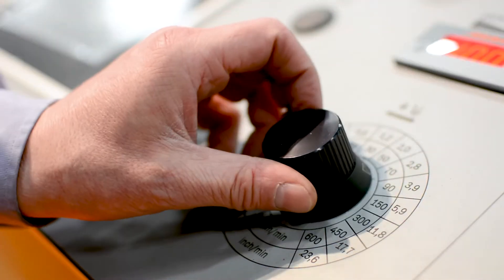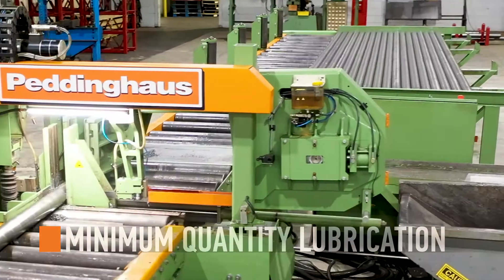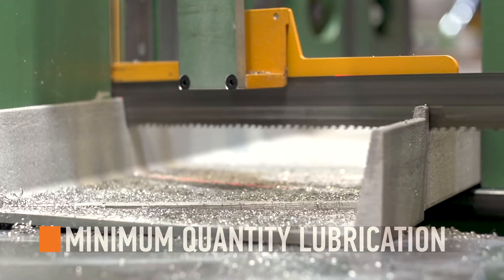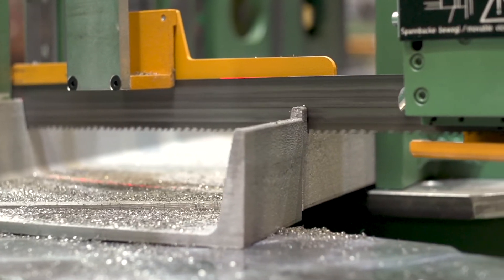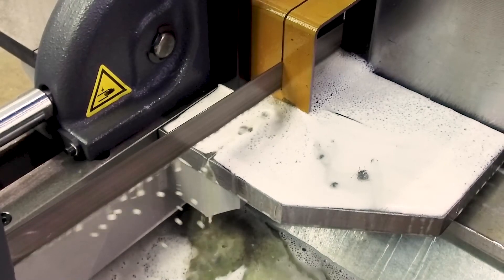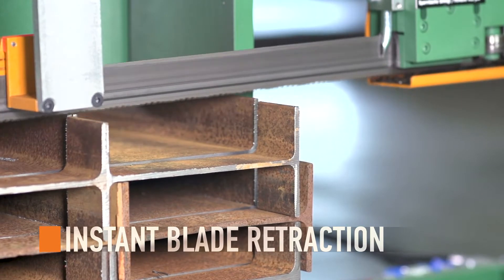To improve blade life and keep saw cuts clean, the 510 DGA saw is outfitted with the minimum quantity lubrication system. The MQL system maintains an accurate amount of coolant which lengthens the blade's lifespan and keeps the material clear of common coolant mess. Automatic blade retraction initiates once the cut is complete.